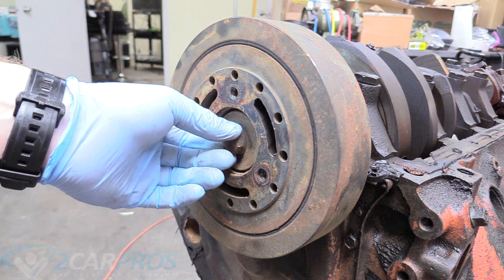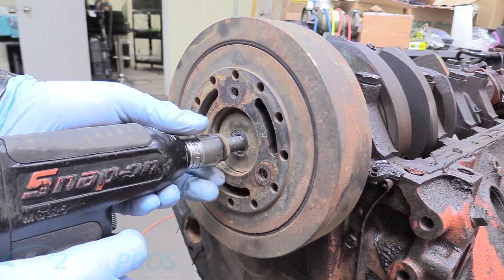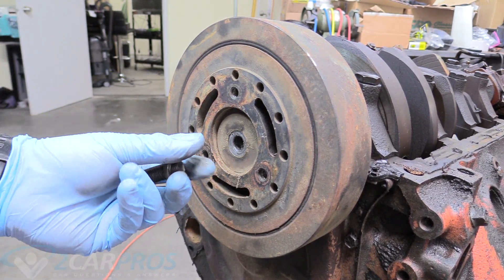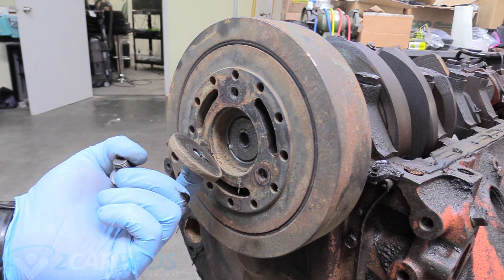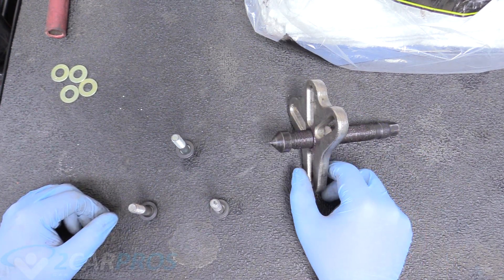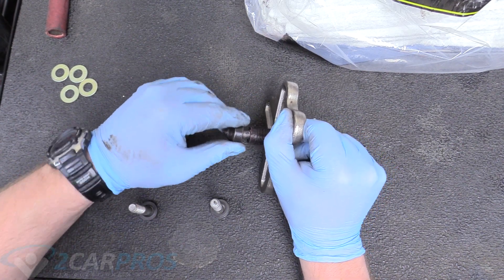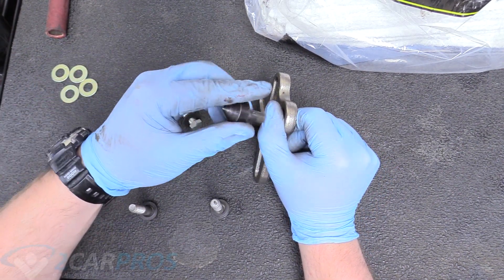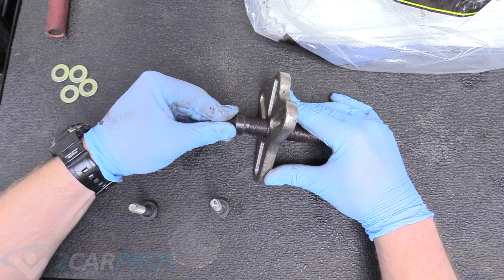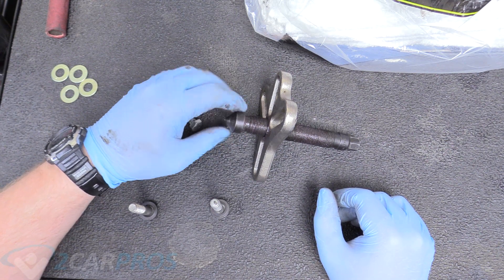First we're going to remove this three-quarter-inch bolt and set it aside along with both washers. Over at the workbench — this is a harmonic balancer, or harmonic dampener, puller. It comes with interchangeable tips, so make sure you've got the correct one on. We're using the pointier tip today so it can seat into the hole at the end of the crank. If you don't have the correct tip, you're going to damage the end of the crank, which will make reinstalling it very difficult.